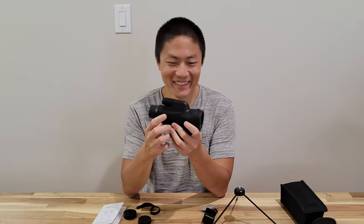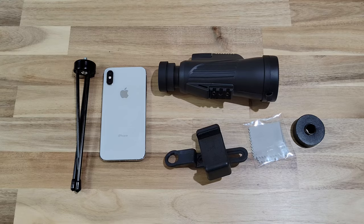This looks pretty cool. Let me go test it out and show you the comparison of the photos taken by this monocular and also by just using the phone with the digital zoom lens. Alright, let's do the setup.